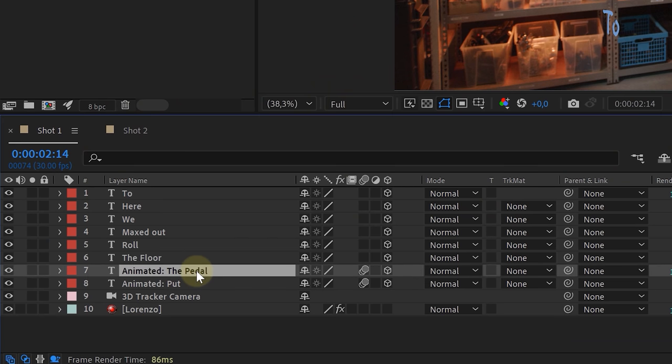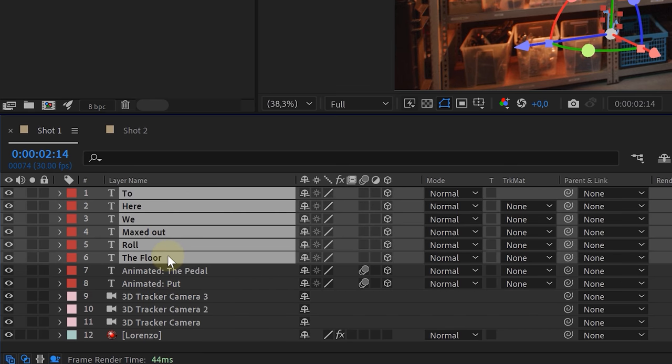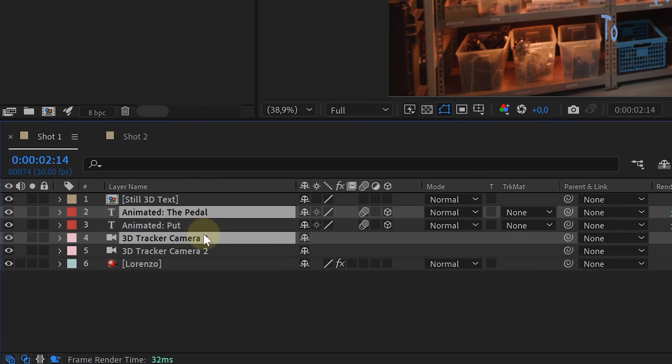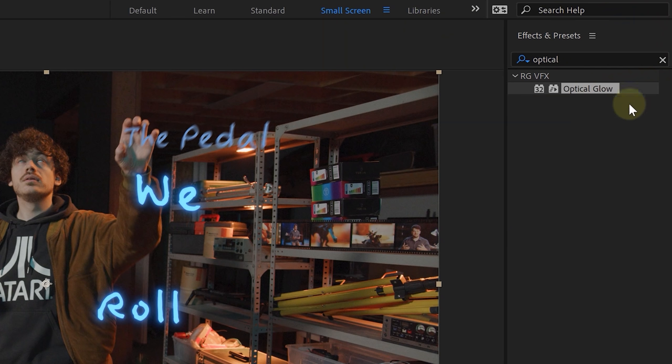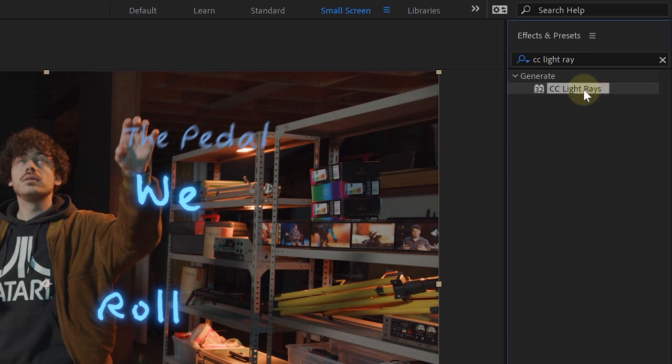Remember how many text layers you animated and duplicate the camera layer that many times. Select every text you didn't animate and one camera layer, pre-compose them and give it a proper name. Next, select one animated text layer and one camera and pre-compose them — do this for every animated text. Why? We're going to add effects to the text that won't work on 3D layers. With every text pre-composed, let's add a glow effect — we use the Optical Glow from Red Giant. The native glow will also work, but we love the Optical Glow. Next, we add light rays using the Red Giant Shine effect, which works much smoother than the native CC Lightburst.